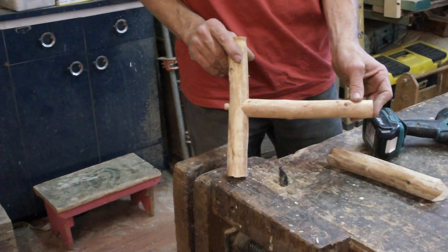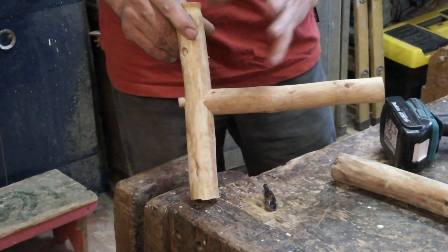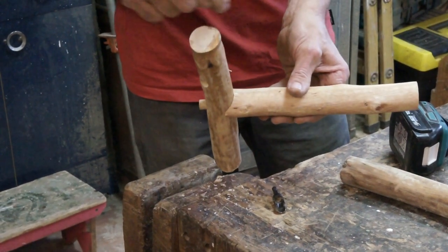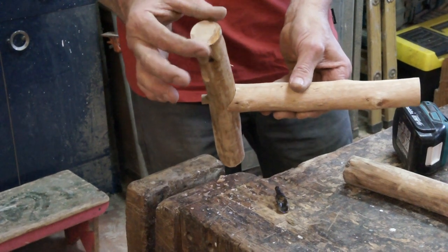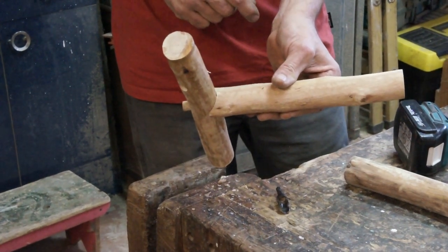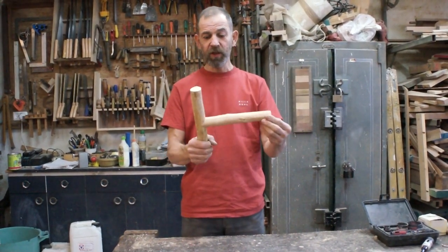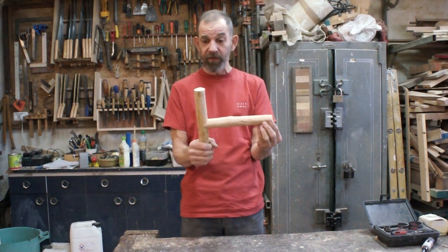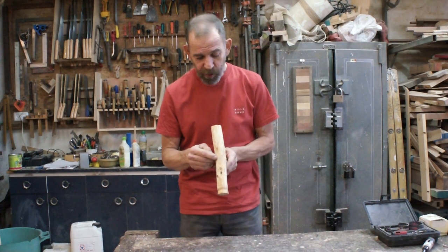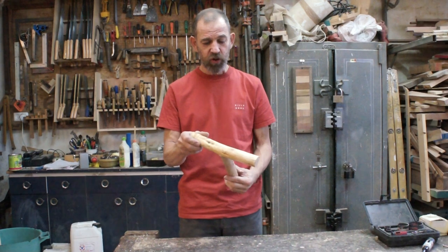Depending on what size hole saws you've got, you can make all different size joinery with bigger sticks or smaller sticks. You just need to find the right hole saw for the vertical, and if it's the same size it's going to hug it very nicely. So there you have it — our nice joint. You can do these angled as well if you like; just move this piece at an angle when you drill it. I've plugged the hole, and when this is all sanded and got some finish on it, no one will ever know there was a screw there.